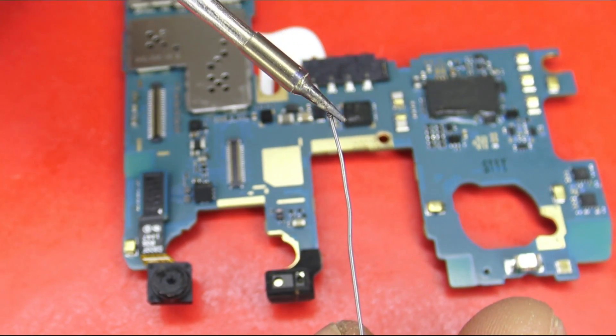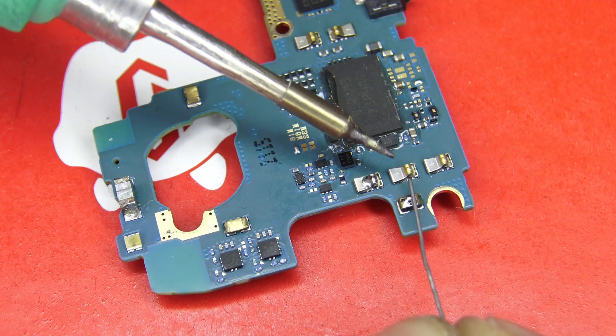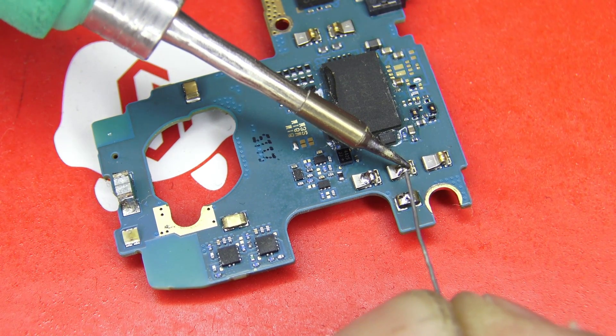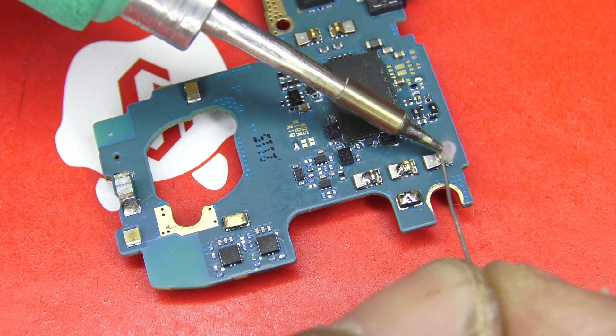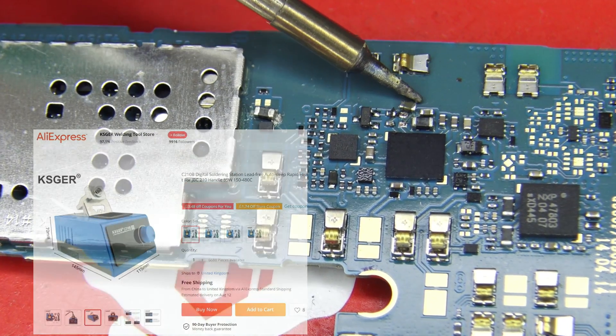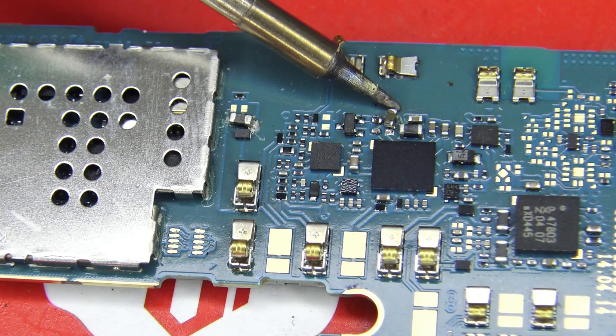Now I will test the soldering iron where you will be able to see its capabilities. We will do the test on a phone board. As you know, the parts of the phone are so tiny, so I had to zoom in to see clearly what I was doing. You can buy this product at the link in the video description. Thank you for watching the video, I wish you a nice day.